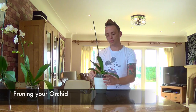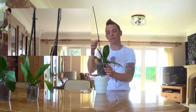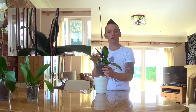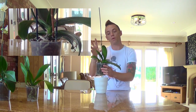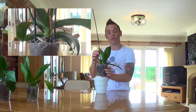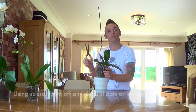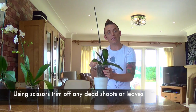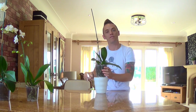Pruning orchids is pretty straightforward. With this example you can see it's already flowered and the stem has been allowed to die back. Ideally when it's finished flowering you cut back the stem to the next node whilst it's still green, and then you'll get more shoots that fire off with more flowers. In this case it's been allowed to die back, so you just take a sharp pair of scissors and cut that back near the base — hopefully the orchid will then send out another node which will turn into another stem and flower again.